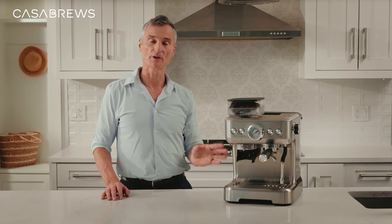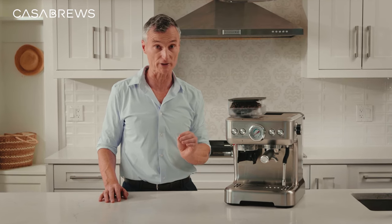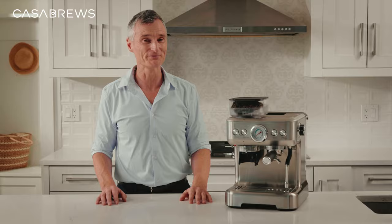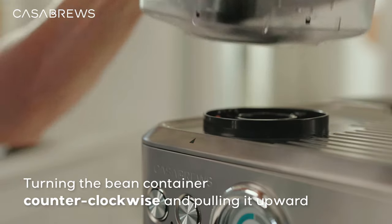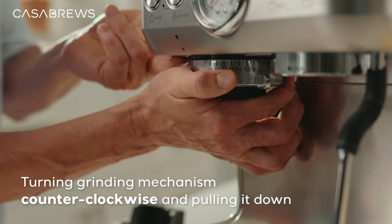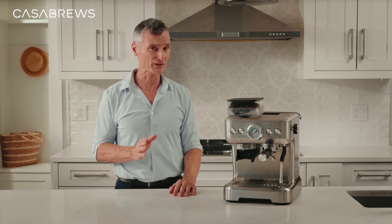Now let's clean the grinder. The grinder is a vital piece in an all-in-one espresso machine, so taking care of your grinder properly will help keep it making espresso the way it should for years to come. Start by turning the bean container counterclockwise and pulling it upward. Then press the release button — this little red button right here — and keep turning the grinding mechanism counterclockwise to release it. You should be able to remove it by pulling it down. Remember to remove the grinder from your 5700 Gents with caution to avoid dropping and possible breakage.